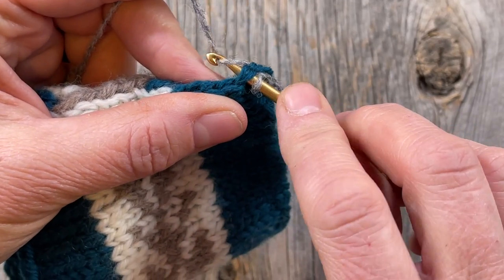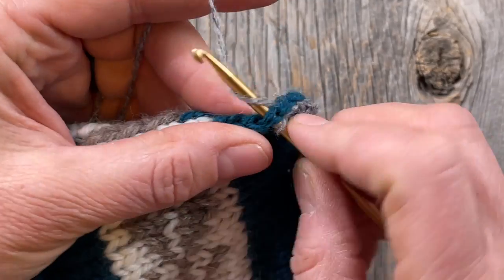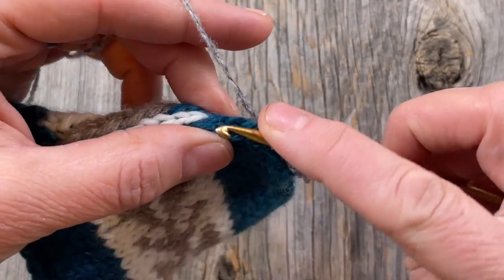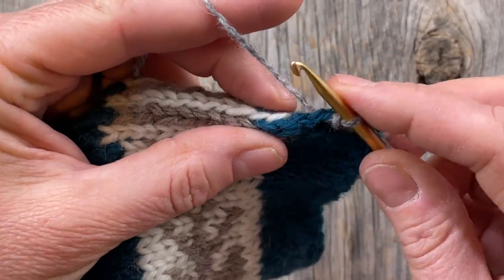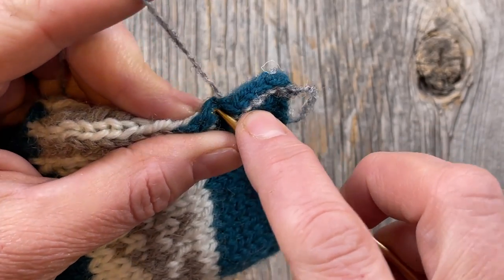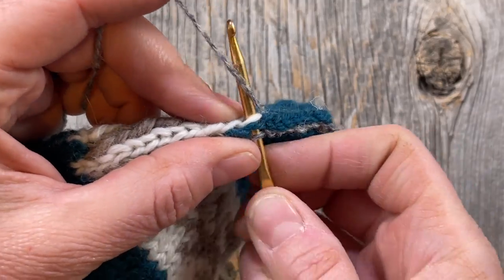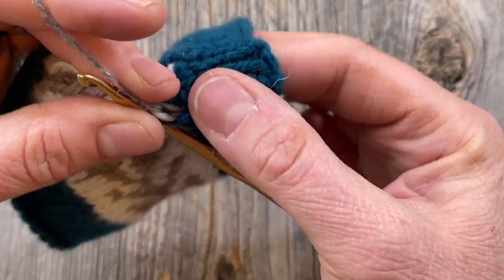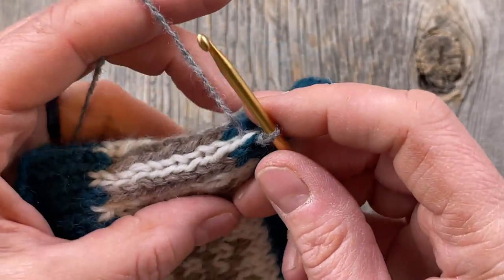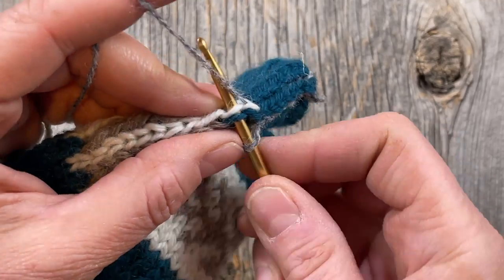I go in underneath both legs, hook that loop through, and draw it through the loop on the crochet hook — it's a slip stitch, not even a single crochet. So: draw up the loop and draw it through the one on the hook. Go in again underneath both targeted legs. I'm making sure I'm only catching those legs and absolutely not getting a hold of the right leg of that stitch, which needs to remain free for when we come down the other side.